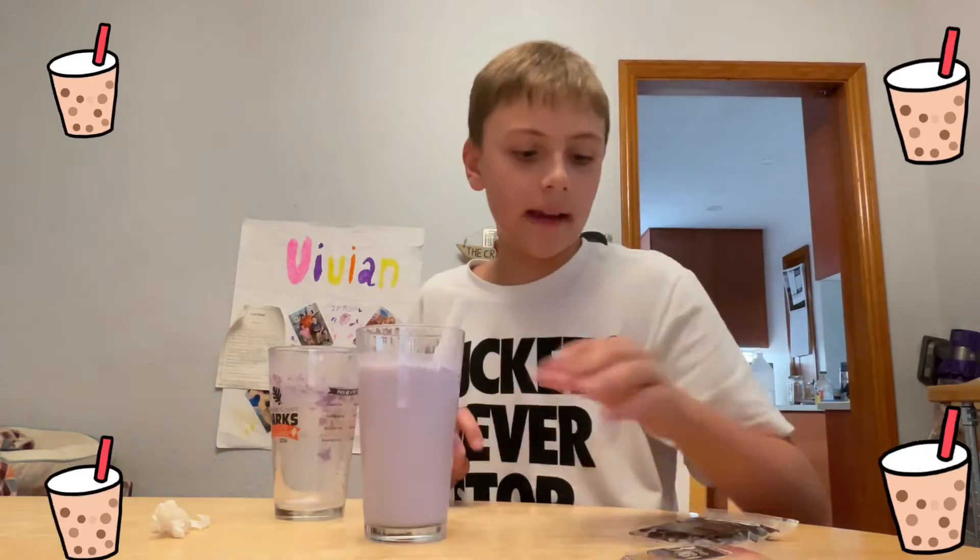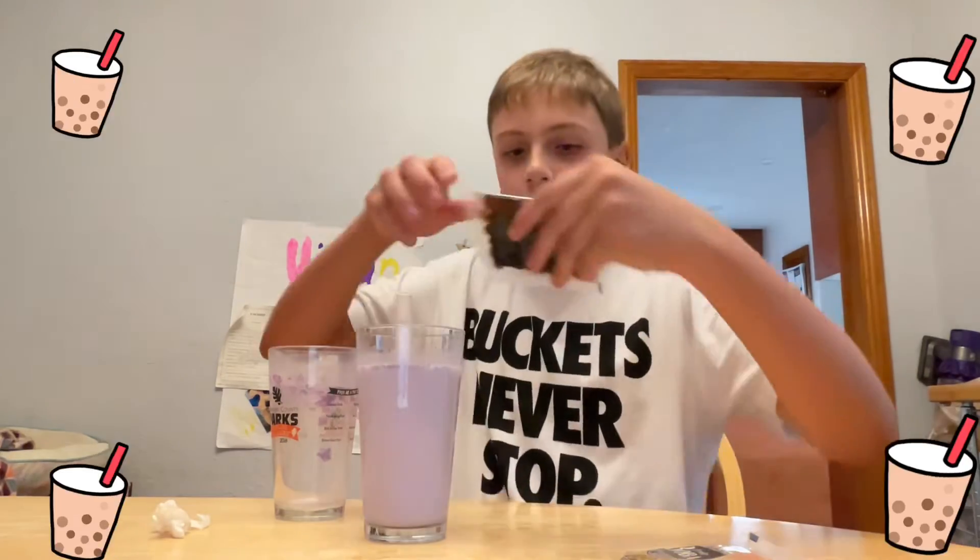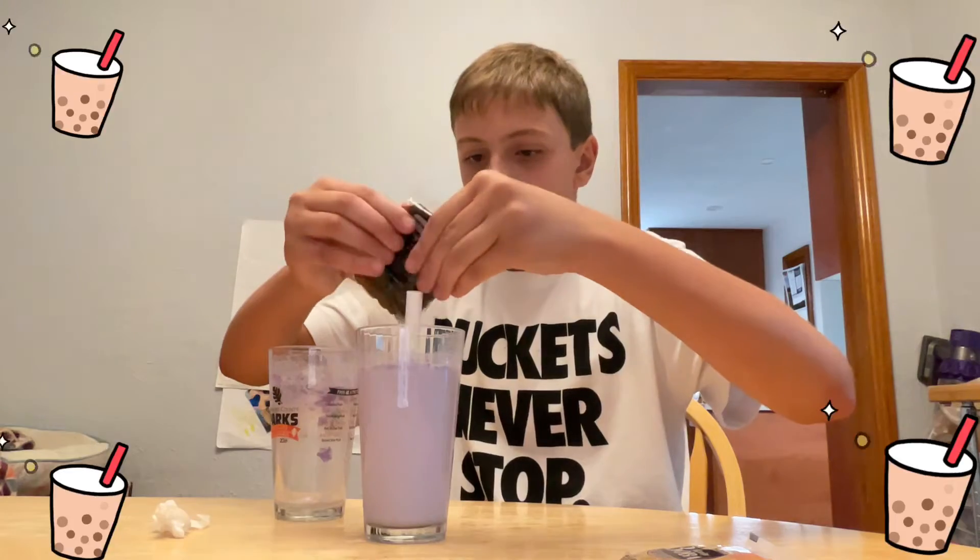Pour it back in this cup so it goes to the bottom. It should look purple like that. Then you have your microwave boba — put it inside.